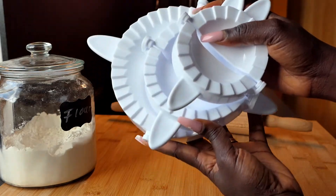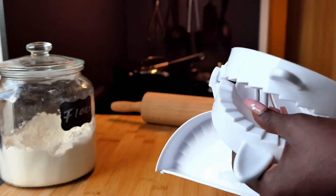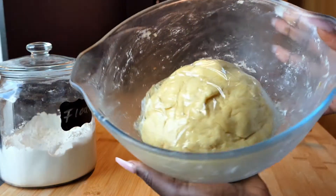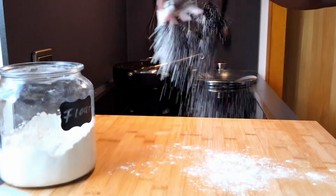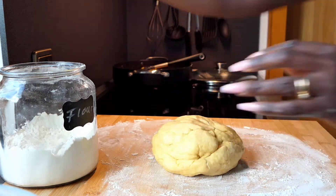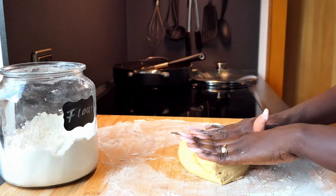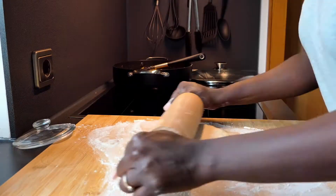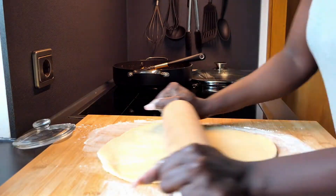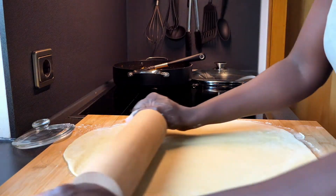I'm going to be using a meat pie or ravioli shaper — I got this one from Amazon and the link will be in the description box down below in case you want to purchase it. I just took the dough out from the refrigerator. You can spread it out as much as you want depending on how thick you want your meat pies to be.